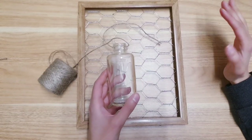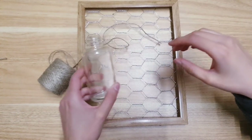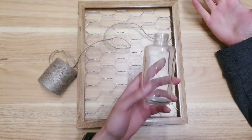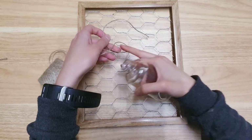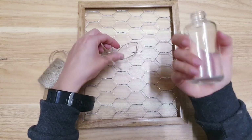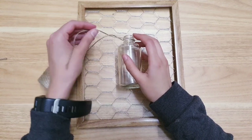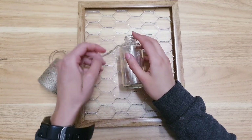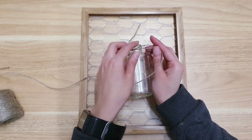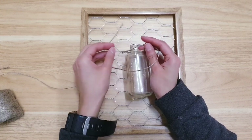Now you're going to need some twine from Poundland and a bottle — they do little jars but I only had a set of two and I actually wanted three, so I'm just going to use one. You want to place your twine inside the chicken wire and then place the bottle in the center. If you're using three bottles you can place one either side, then tie the twine around the neck of the bottle to hold it in place. Make sure it's really nice and tight — just tie it again.